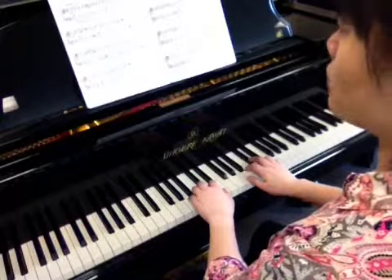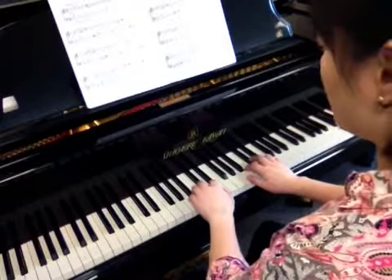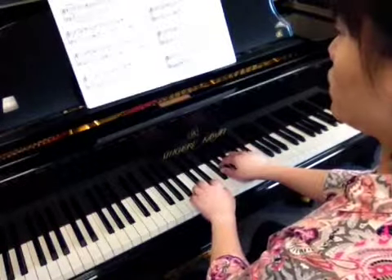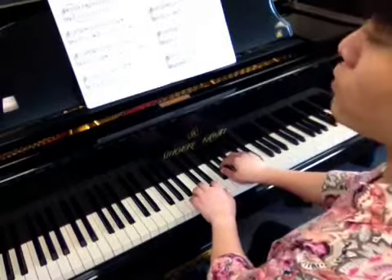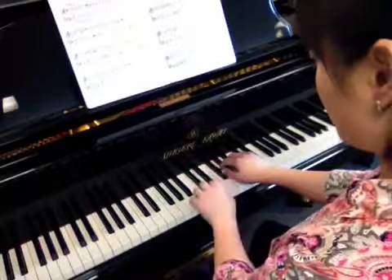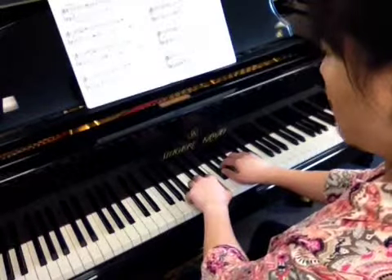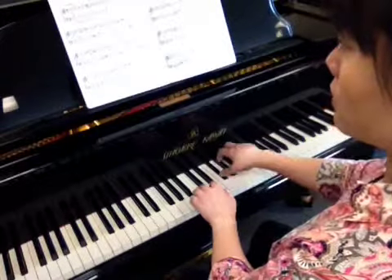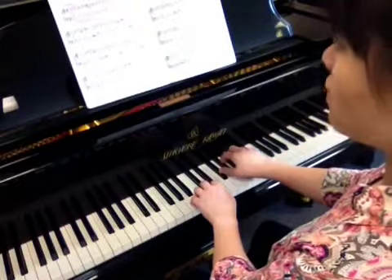The B section is all made of intervals in fifth position, so we really need to practice locating these hand positions. Left hand is the fifth, A and E. The right hand is made of a fifth, F sharp and C sharp. We need to locate these two positions first.